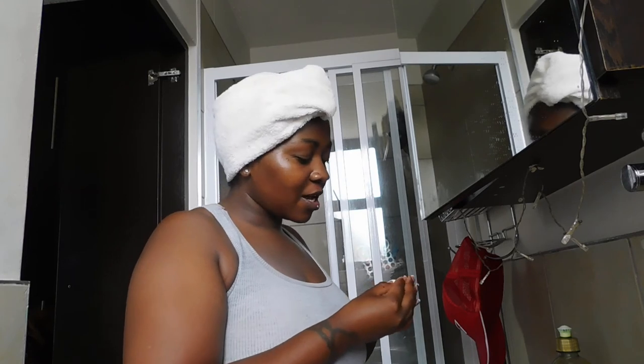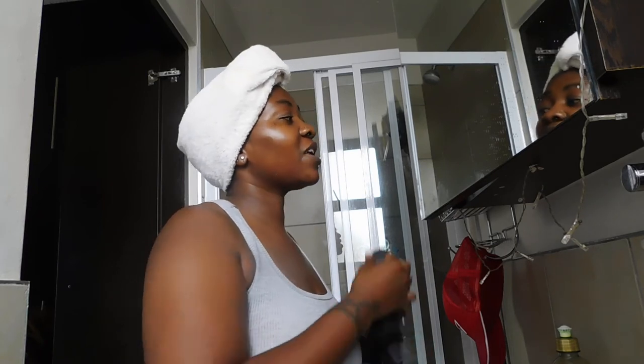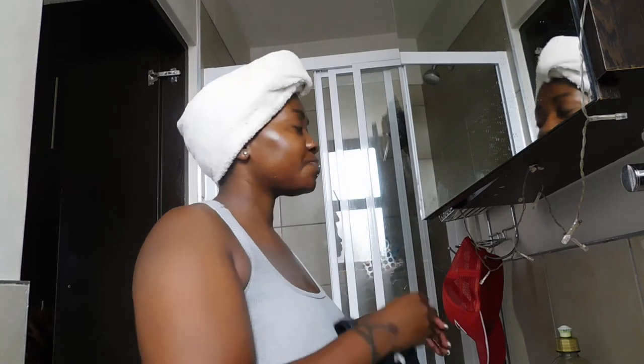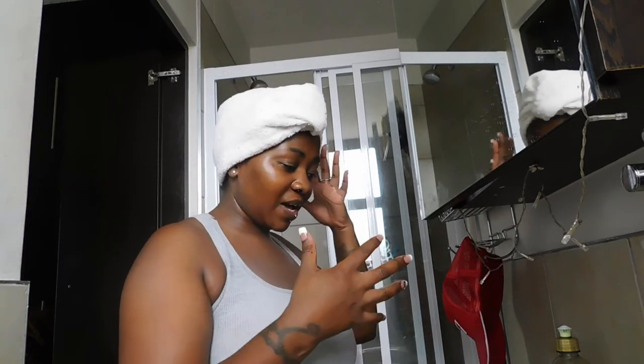My hair wash day is a whole routine — it's not just put my hair under the shower and that's it. I apply a little bit of comfort oils, especially Vicks, put that in the hair, then I put shampoo and put it back in the bag, and then only do I go into the shower and wash my head.